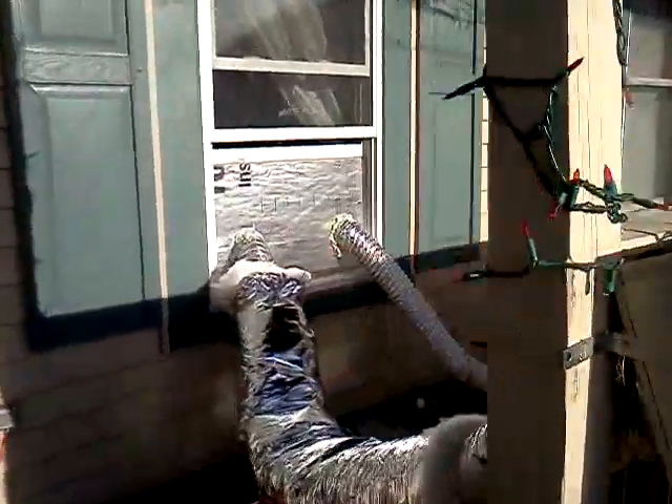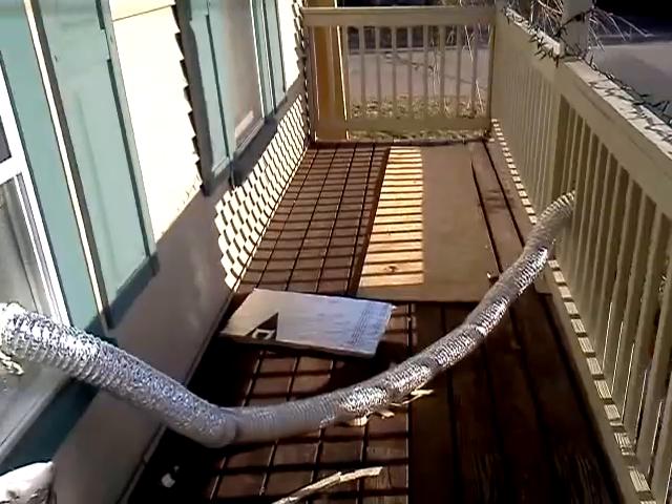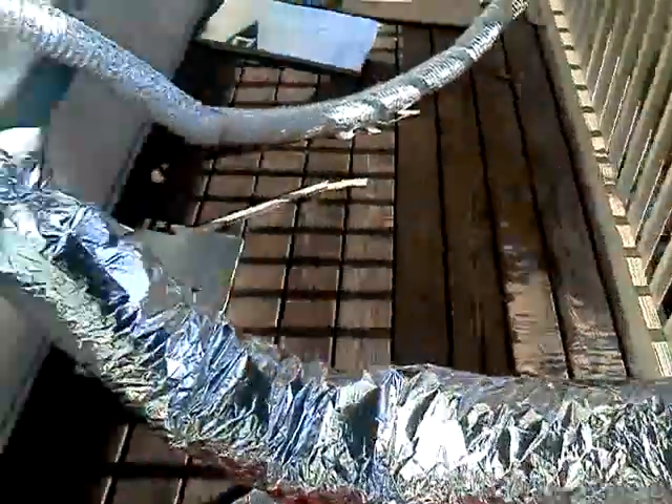I went to Home Depot and grabbed the big 20-foot dryer hose, hooked it up so the air now sucks from the house and then returns back to this pipe to the house.